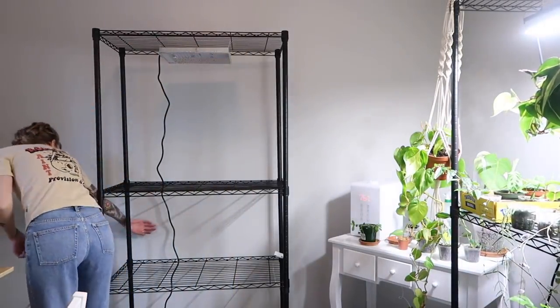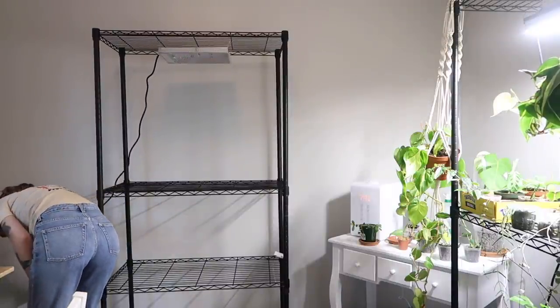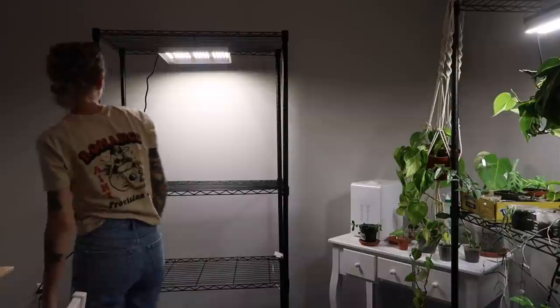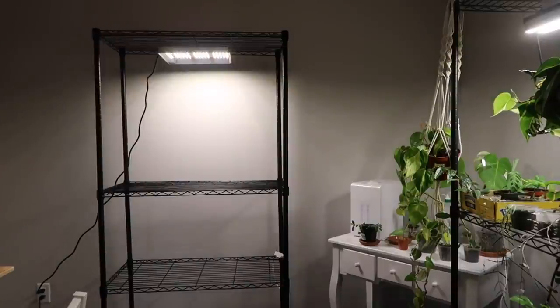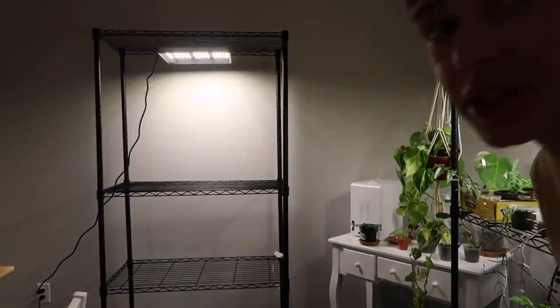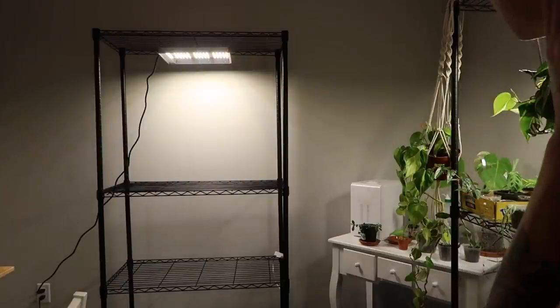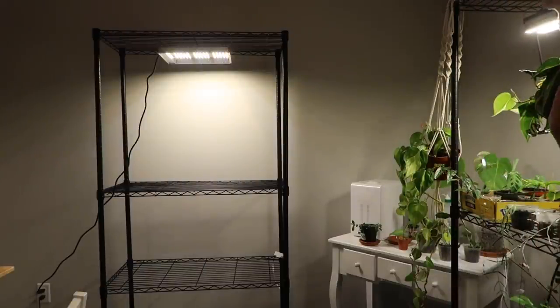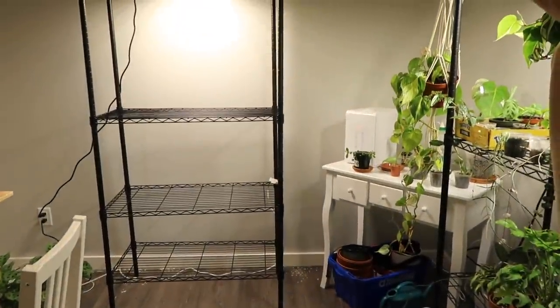Okay, let's turn it on. Oh my gosh, it's so bright! It's so crazy how bright their grow lights are — this room is pretty much completely lit up now. Wow. That's amazing. It honestly lights up that whole shelf. It's perfect.